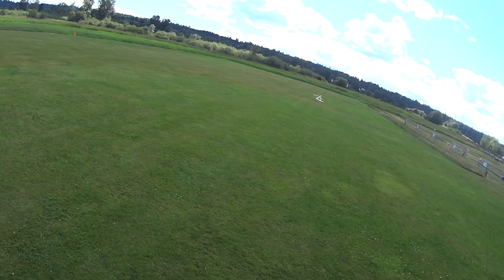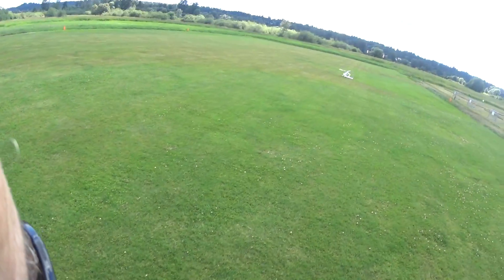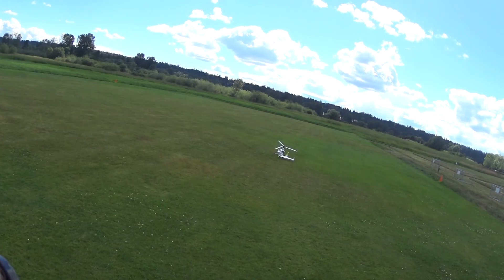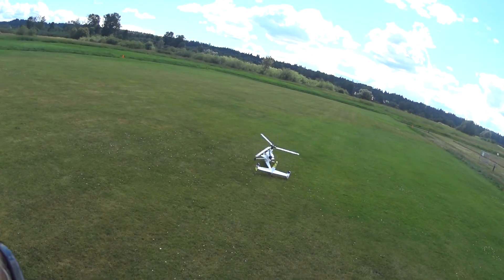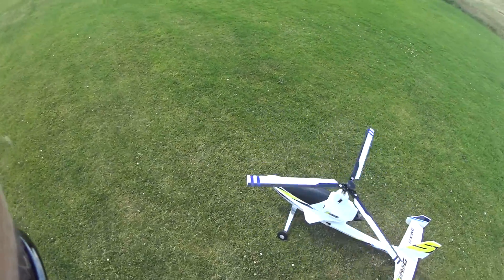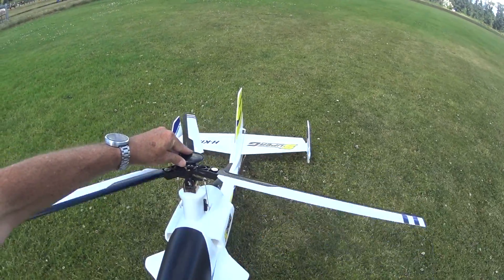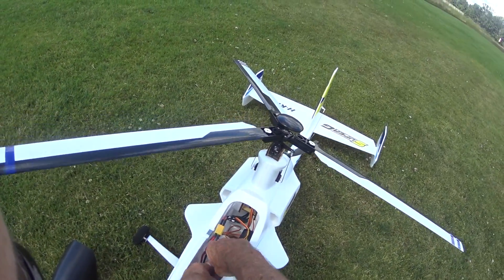Hey, how about that? I sure hope this was on film. It actually flew. The secret was a lot of rudder, a little aileron, and taking some of that seven degree tilt out of the rotor that they said to put in. It actually flew and I landed it. Good deal. Let's stop this puppy.